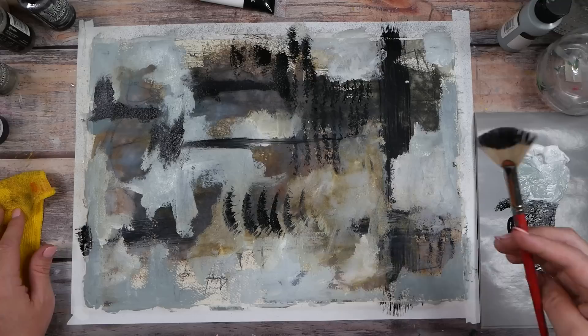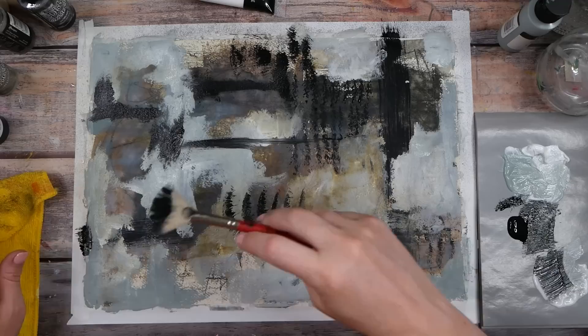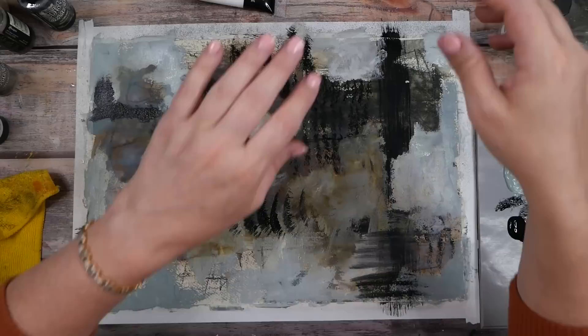Don't be so hard on yourself. Somebody said 'mine never looks like yours' — yours is not supposed to look like mine, it's supposed to look like you and what you can create. Just because it doesn't look like mine doesn't mean it's not just as amazing. I'm not feeling any more black here. What if we do some stencil work on top of this? I've got lots of good stencils calling to come out and play.